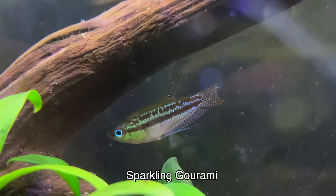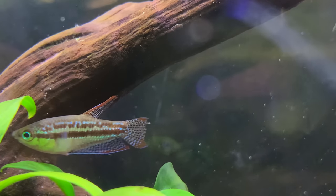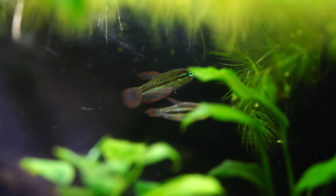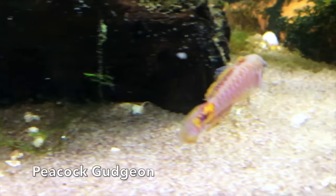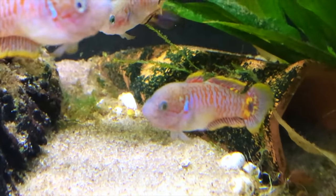The sparkling gourami would be another great option — a lot of color, stays small, relatively peaceful, another centerpiece-type fish, and you could actually keep multiples. Then there's the peacock gudgeon, which we absolutely love in our fish room. It offers a ton of color, stays small, so it's really good for 10- to 20-gallon tanks or more — a really cool fish to consider.